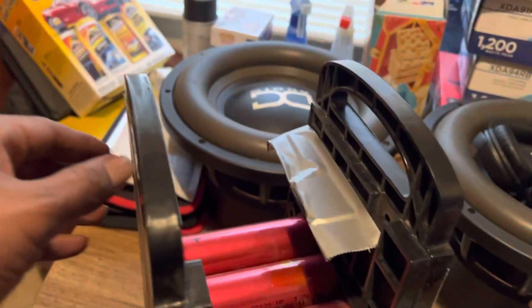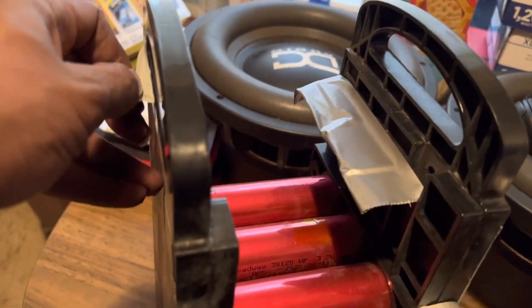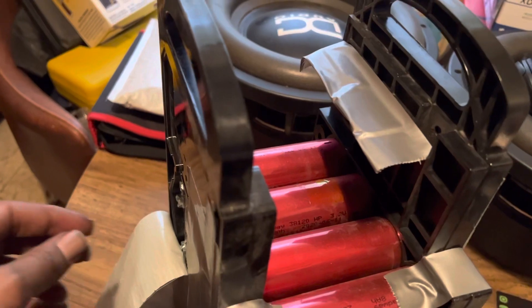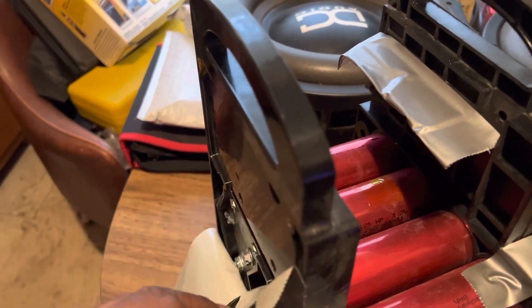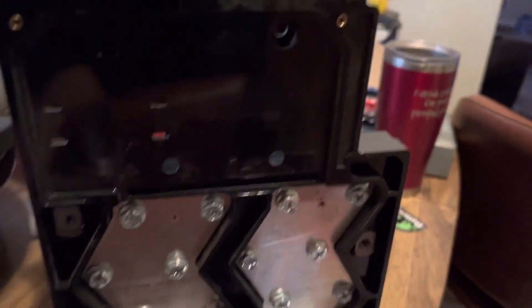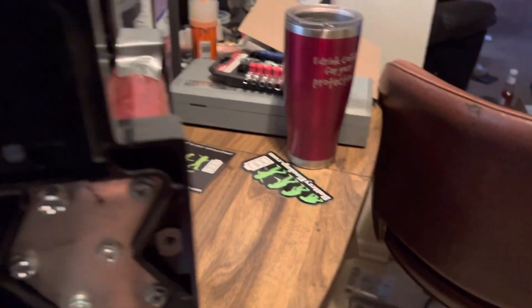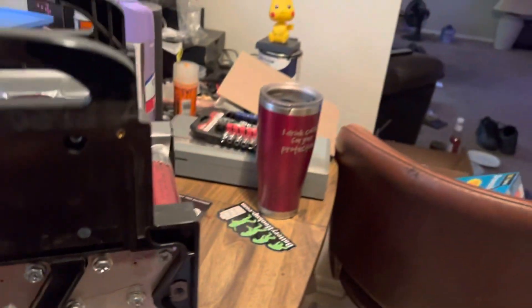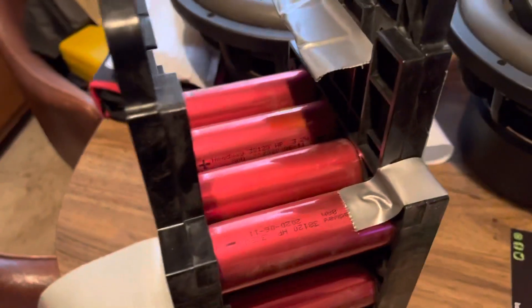Sorry, they already hooked it up. We'll pull some of the tape down. Let's see if it has the positive and negative on it. No positive or negative — it's already put together, already ready to hook up. But still no positive and negative on there.